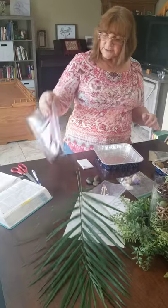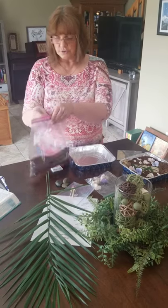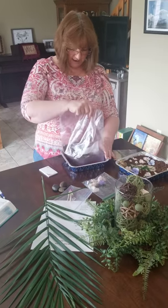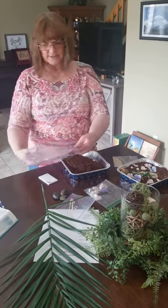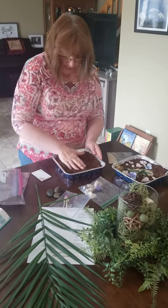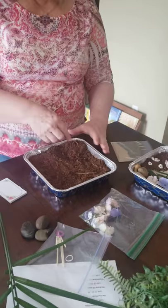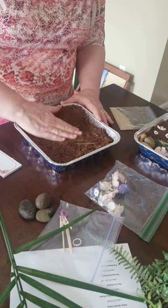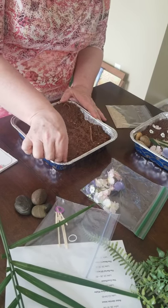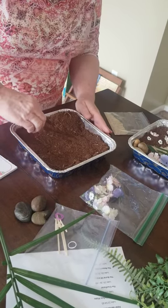Okay, boys and girls. So the first thing we're going to do is get all your stuff ready and we start out with the dirt. The dirt is really peat moss that Pastor Dick got us. With your peat moss you want to kind of spread it around, and on one end you want to kind of build it up so that it's a little mound, and then the other end just kind of scooch it down. I'm going to take out these two sticks.